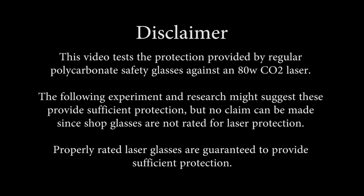This video tests the protection provided by regular polycarbonate safety glasses against an 80 watt CO2 laser. The following experiment and research might suggest these provide sufficient protection, but no claim can be made since shop glasses are not rated for laser protection properly. Properly rated laser glasses are guaranteed to provide sufficient protection.